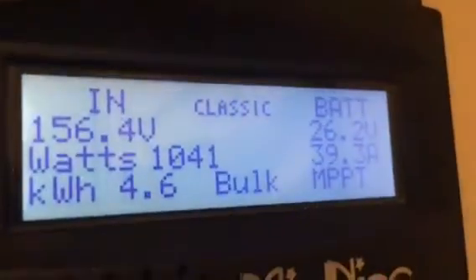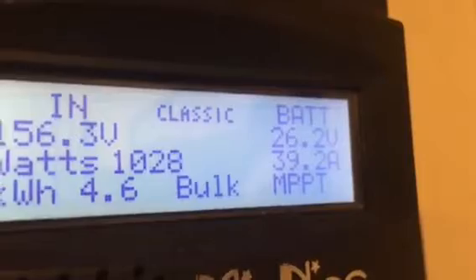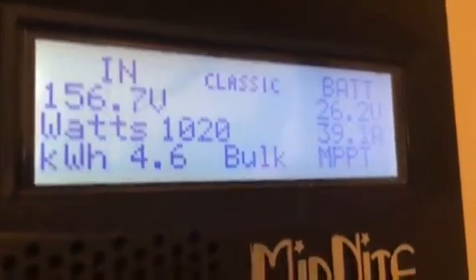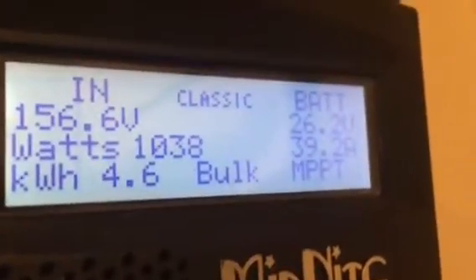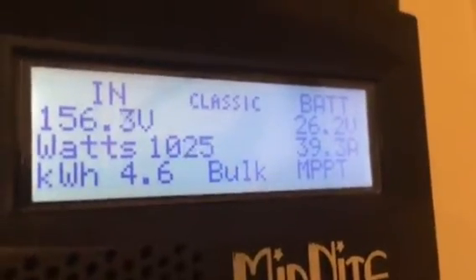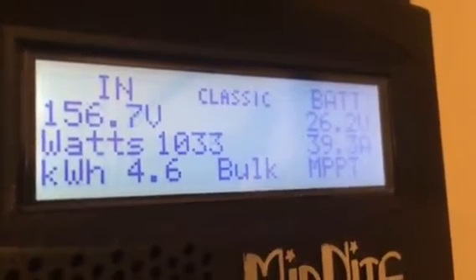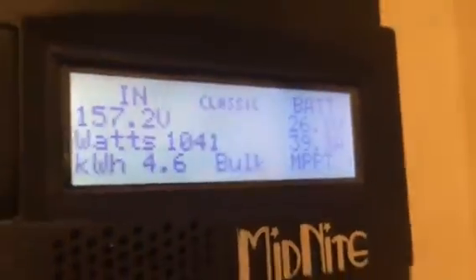Let's see what the Classic is doing. You can see the Classic is actually pulling in about 39 amps. I've never seen the Classic go above maybe 40 to 45 amps. You can see it's pulling in just over a kilowatt of power. I have a 1,400 watt array connected to this thing, so that's actually really good — 39 amps coming from here.